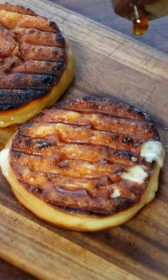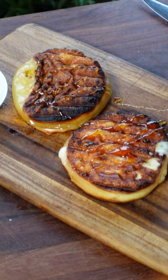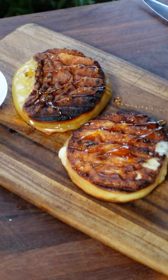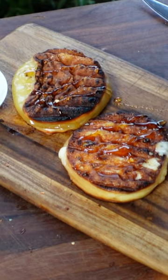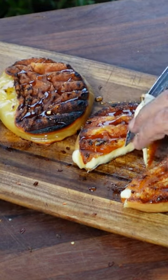And here we are. Going to add a little honey and a little red chili flake to make it pop. That's provoletta right there.